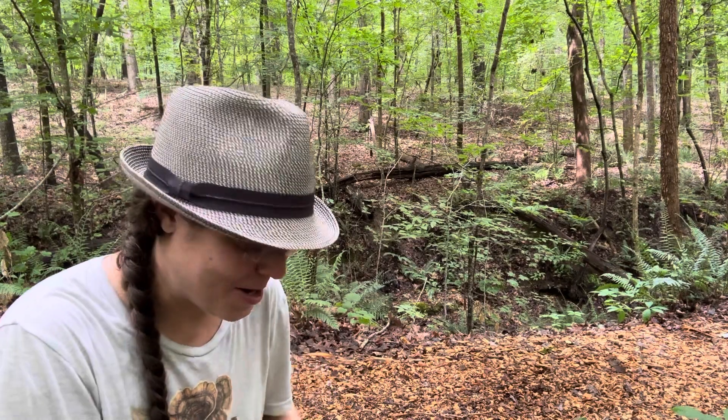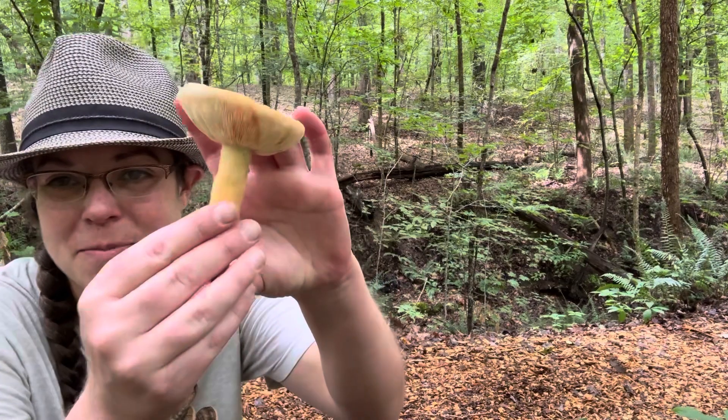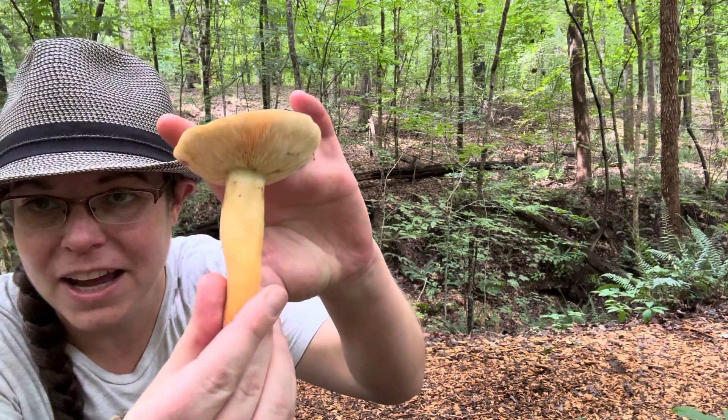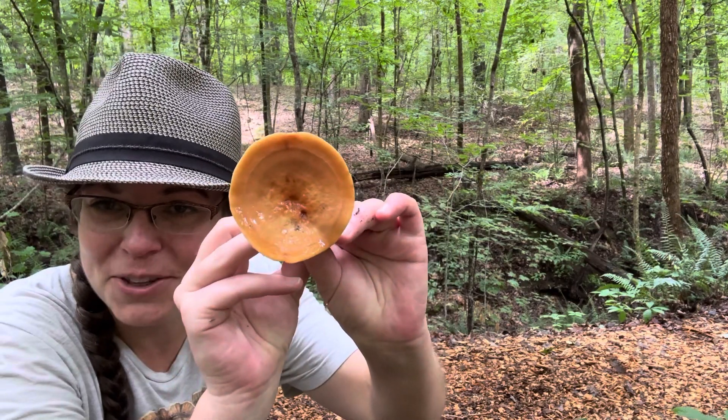Hey mushroom nerds, it's Anna McHugh. I'm spending a little bit of time in the forest with a beautiful specimen of Lactifluis volimus, also known as the fish milky cap.